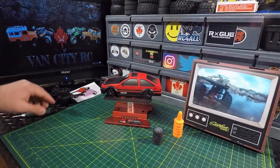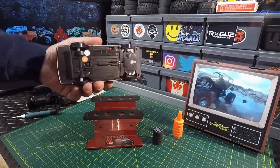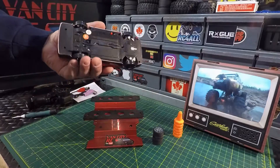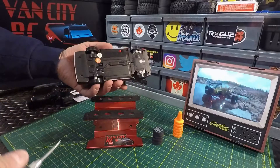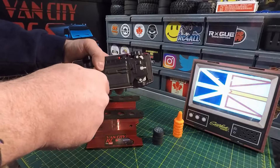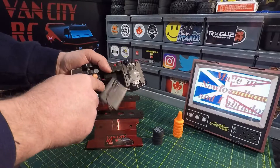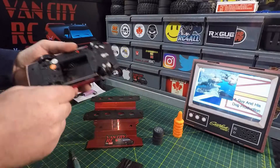Let's check out the little 1:24 drift car — Toyota Trueno AE86. Awesome looking. You got your power switch on the bottom, and you can see the non-proportional steering right there. Pretty cool looking though. We've got our drift tires on there, so let's open it up and throw that battery in. There we go — actually got a pretty big battery bay, which is good.